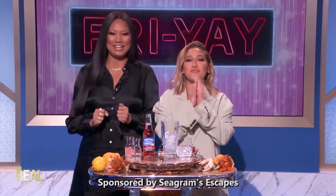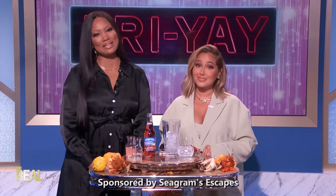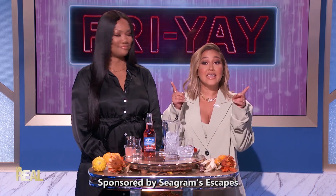Thanksgiving is one of my favorite holidays. There's really nothing better than getting together with family and friends for some good times and some great food. But if you're over 21 and looking to add a great cocktail into the mix, we got you.